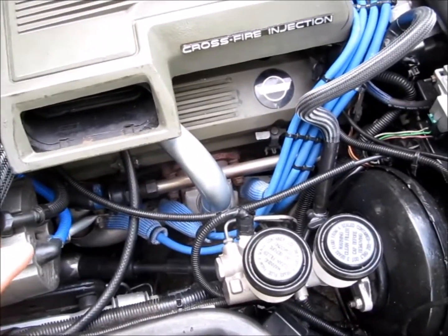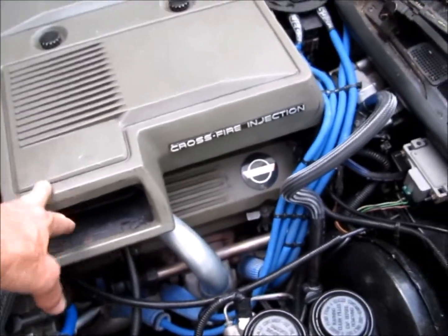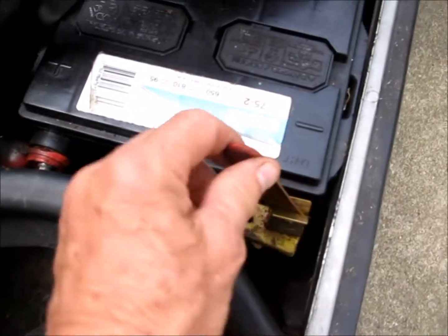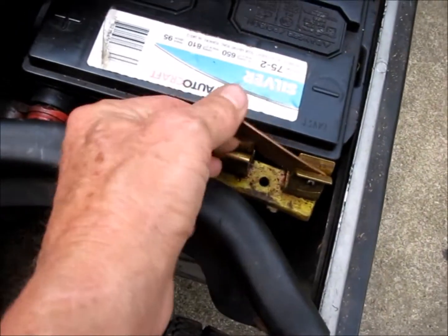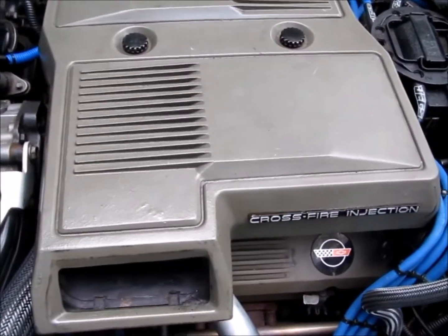If you're going to work around fuel — doing fuel tests, wiring, and things like that — make sure you disconnect the battery. I do so much work on my car that I have a quick disconnect.